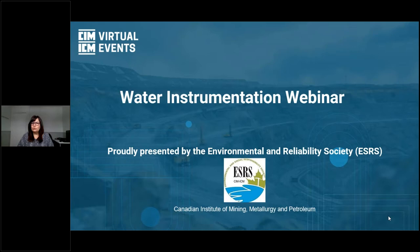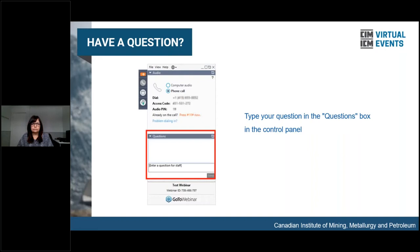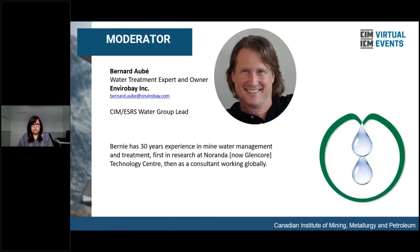Good day, welcome, and Happy New Year to all. Today we are presenting the Water Instrumentation Webinar. My name is Mary Lou Ruboulis, Client Relations at CIM. On behalf of the Environmental and Social Responsibility Society, ESRS, we thank you for joining us today. There will be a Q&A at the end of the presentations. Please type questions into the question box in the control panel. And now without further ado, we are pleased to present the moderator for today's presentations, Bernard Obey.